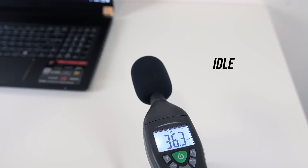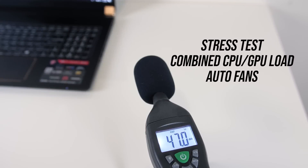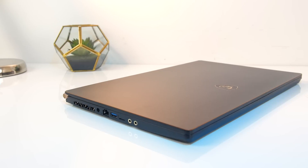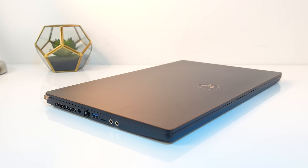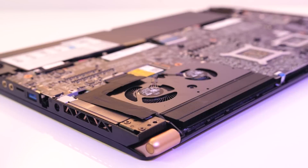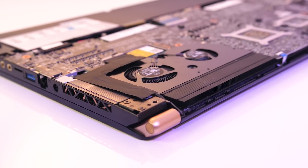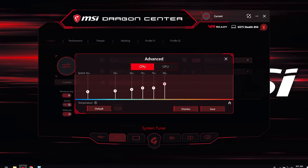As for the fan noise produced by the laptop — at idle with the fans on auto it was only just audible. While gaming or with the stress tests running and fans still on auto there's not much real difference, and at this point it's actually a bit quieter than most other gaming laptops I've tested. The compromise, as we saw earlier, is of course thermal throttling in these same workloads. With the fan at maximum speed it does get quite loud, however the fan can be adjusted at different levels through the MSI Dragon Center software.